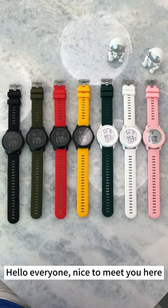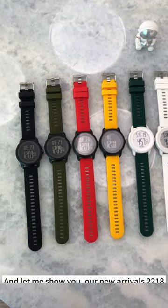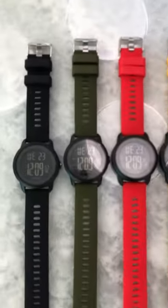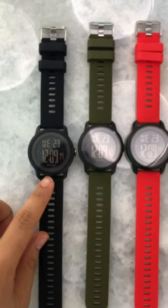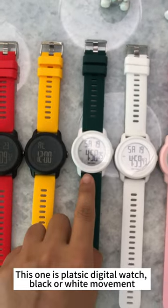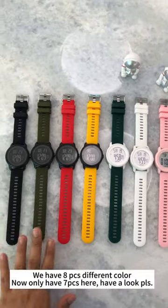Hello everyone, nice to meet you here. Let me show you our new arrival, item 218. This one is plastic digital watches with black movement and white movement. We have eight pieces in different colors.